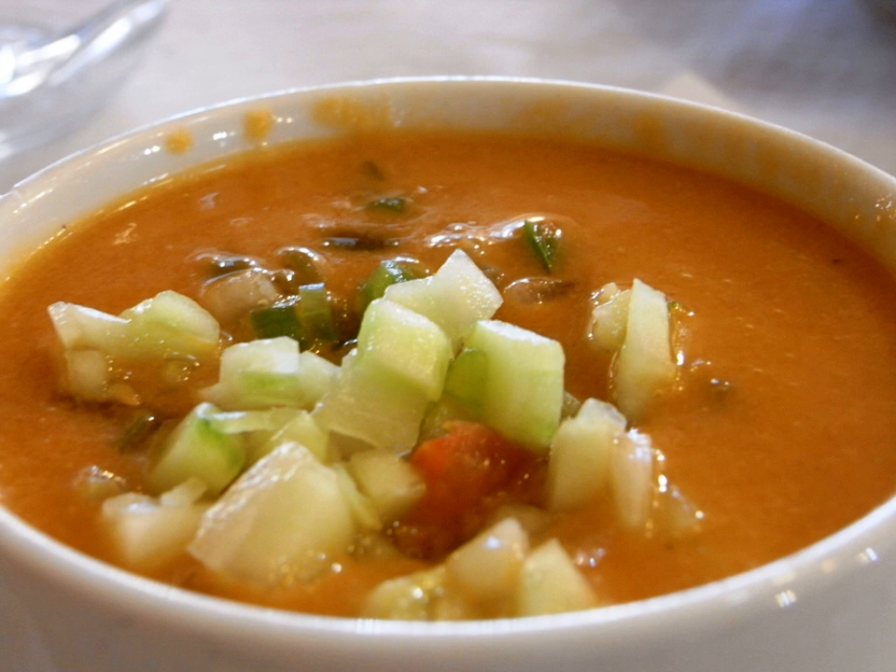Gazpacho has ancient roots. There are a number of theories of its origin, including as a soup of bread, olive oil, water, and garlic that arrived in Spain and Portugal with the Romans, and also with the addition of vinegar.